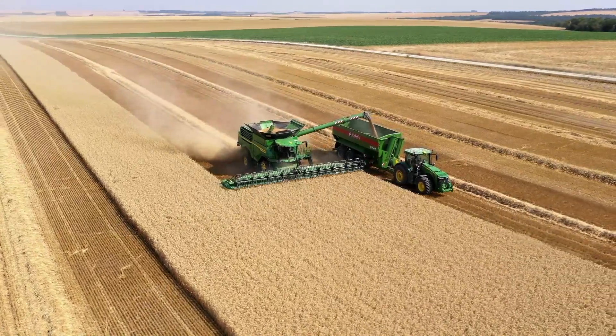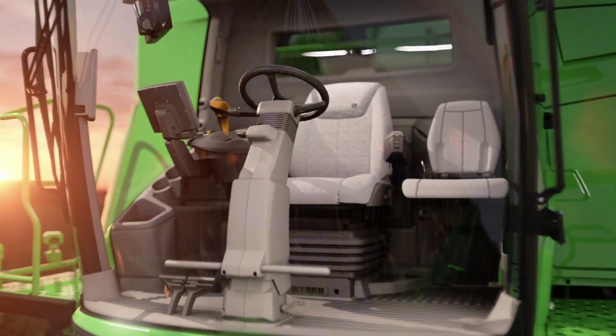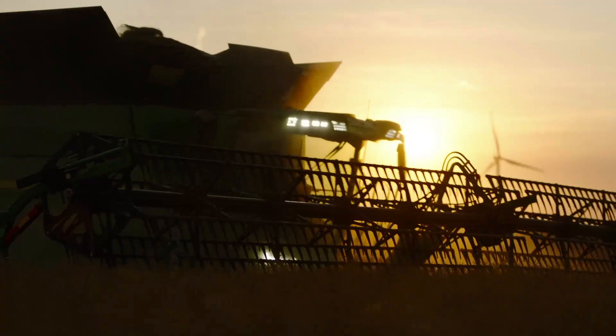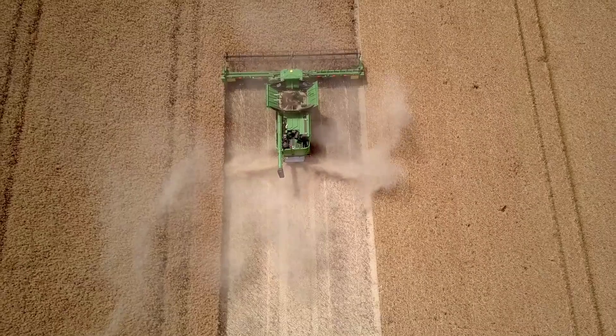Every aspect of these X9 combines has been engineered to deliver maximum output, maximum efficiency, best crop versatility and the utmost in operator comfort. The new X9-1000 and X9-1100 combines are more than just game changers — they're the dawn of a new era of combine performance.